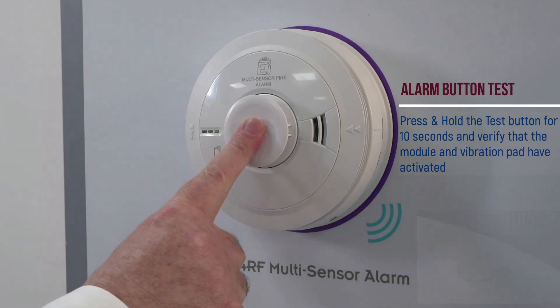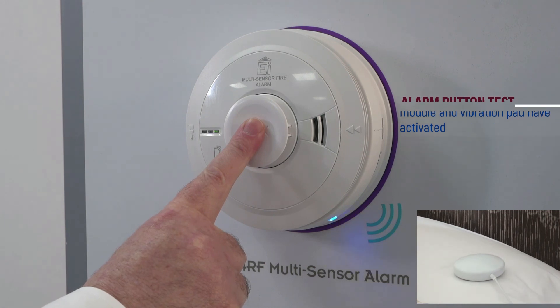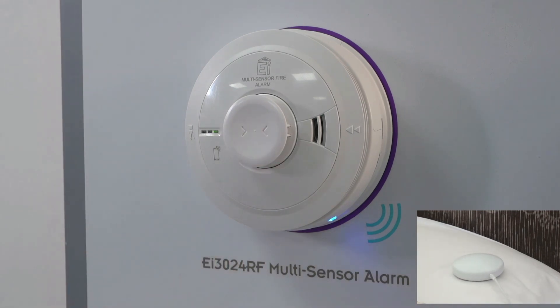Button test the alarm by pressing the test button for 10 seconds and ensure that the strobe and vibration pad activated.